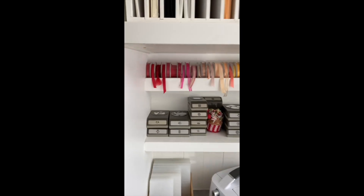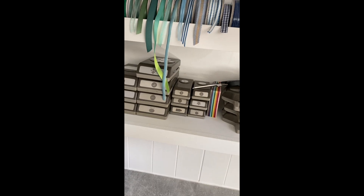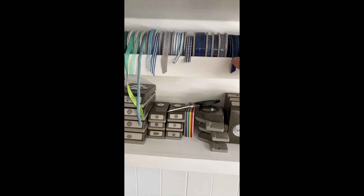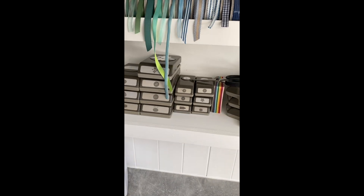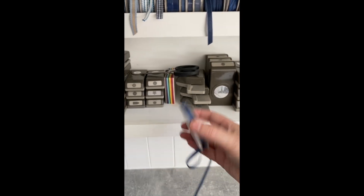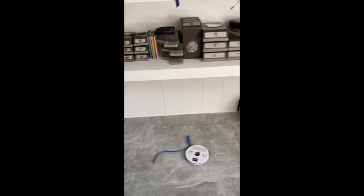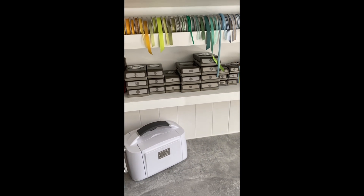Another thing I love is having the ribbon in rainbow order. I just pull the ribbon I need out, simply pull it down and cut off what I need, or I can take the entire spool out. Sometimes ribbon spools have a piece of wood through the middle, which means you have to take all the edge pieces off if you want to keep it in rainbow colour order, which is quite annoying.